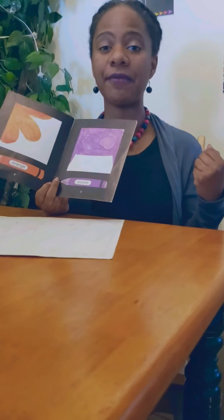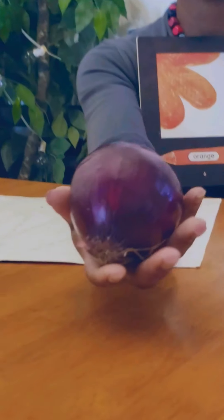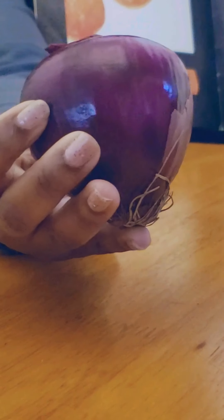Next we have purple. This one might get a little tricky because we might think of purple in the rainbow, or purple nail polish. But guess what? Here is an onion, and the outside of it is purple — a very pretty purple, if you ask me.